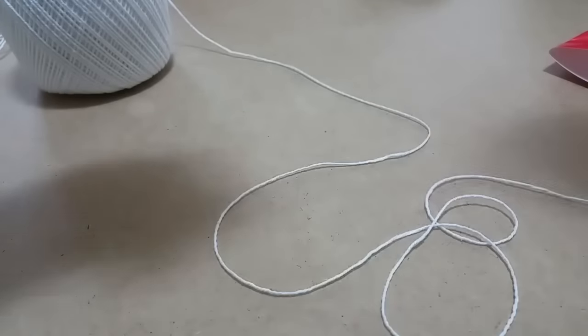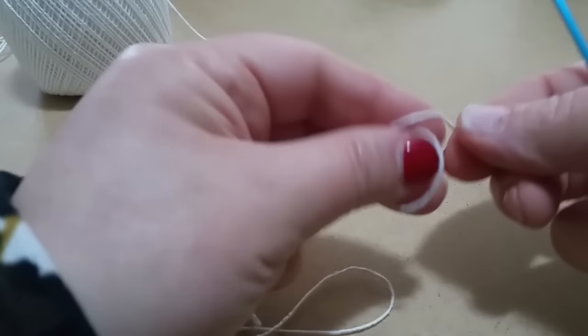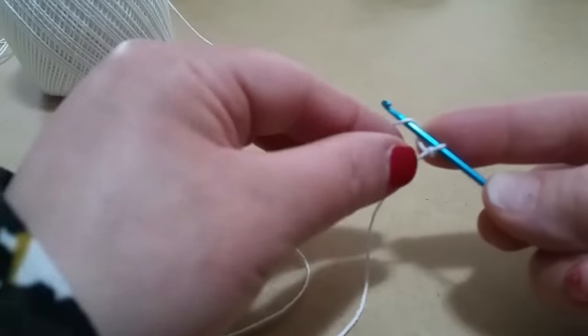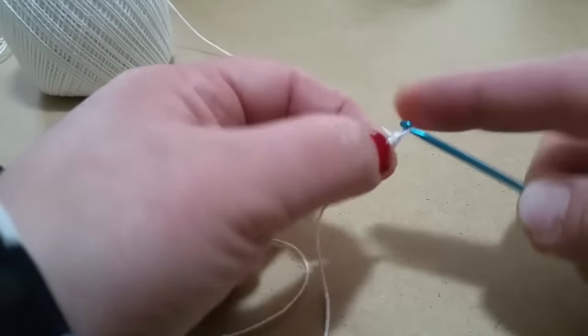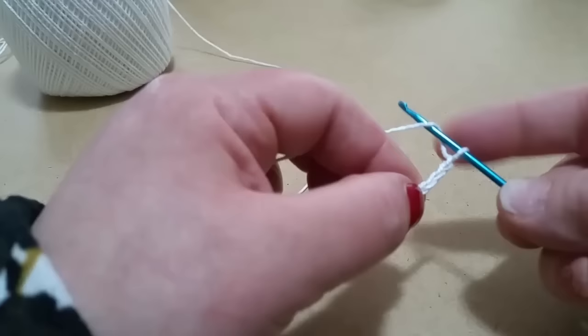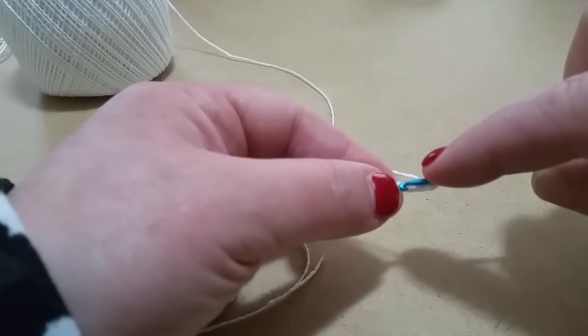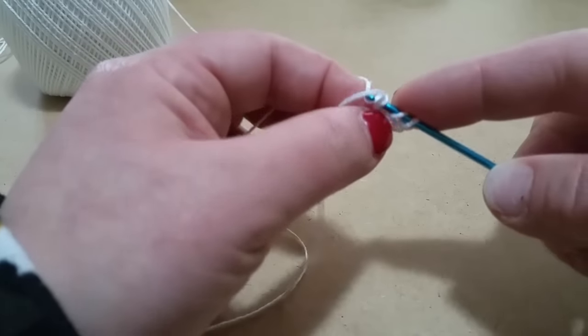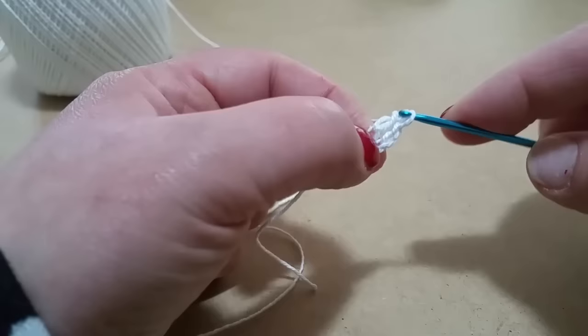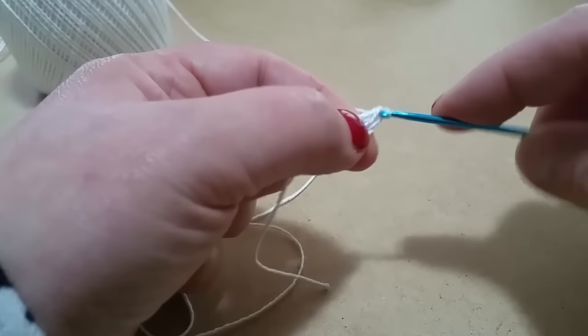Iniziamo con il mettere su dei gruppi da 6 per il nostro punto grenny. Iniziamo così: andiamo a legare con un nodino il nostro filato e lavoreremo inizialmente 4 catenelle, quindi 1, 2, 3 e 4, filo sull'uncinetto ed entriamo nella prima catenella che abbiamo realizzato. Lavoriamo una maglia alta.